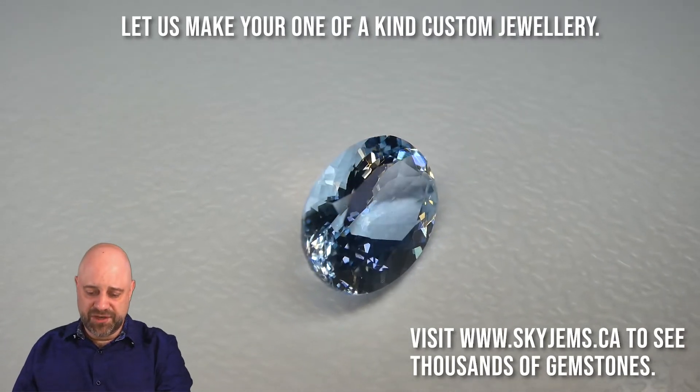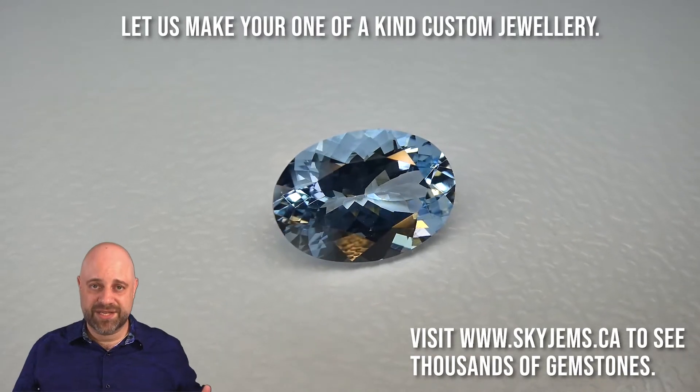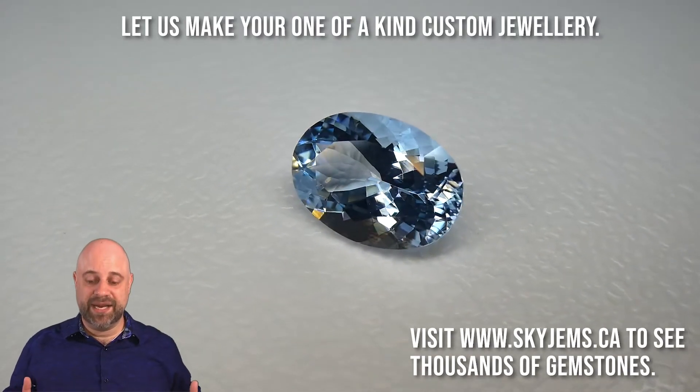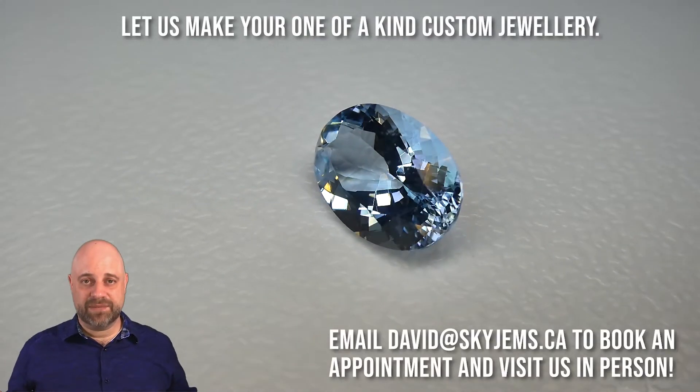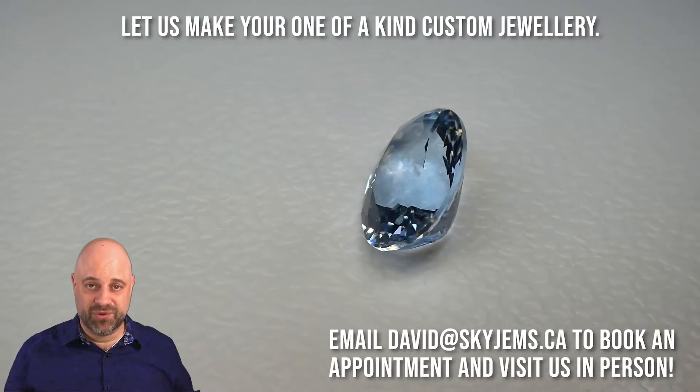Kind of a classic Brazilian aquamarine blue. What a beauty of a gem. And of course it hits the trifecta — it is exceptionally, exceptionally clean. Everything really comes together to give us a piece that is going to make a marvelous and magnificent piece of jewelry.